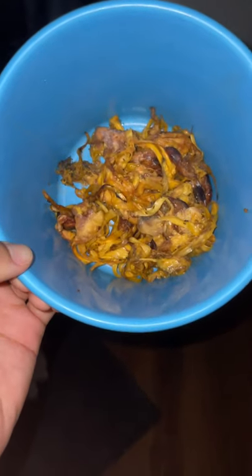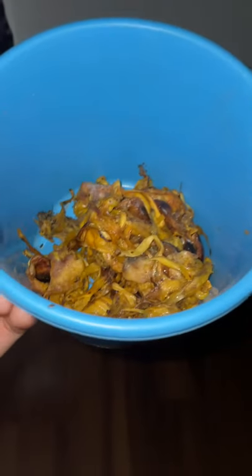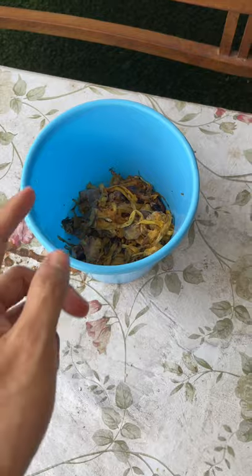Let me show you guys the most satisfying thing. I've got a bucket over here of some jackfruit — some old jackfruit. You can see some flies inside. We are going to be leaving this out, and when a lot of flies come, we'll see what we're gonna do. We're just gonna lay it here and we'll come back later.